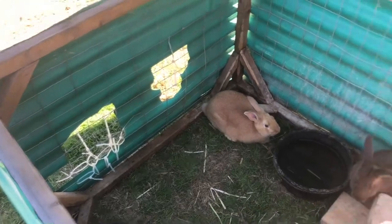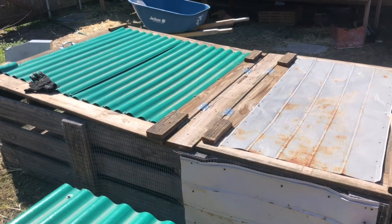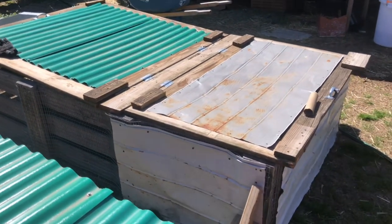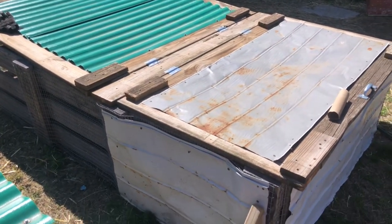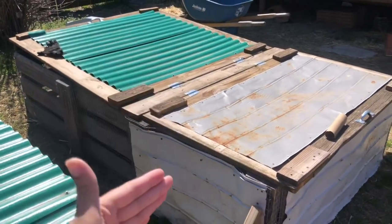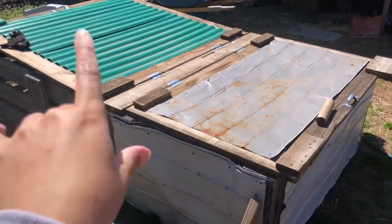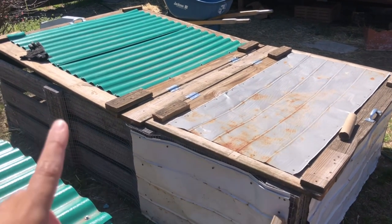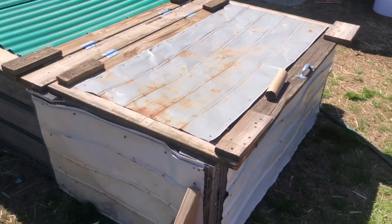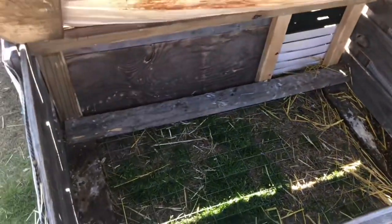All the zip ties just make it work! Our second tractor is funny — it was a crate I got from Sonic; they were throwing it away. I asked if I could have it for free and they said yeah, it's by the dumpster, just go pick it up. We ended up cutting it in half for one area and another area. Since they're still small nursing babies, I closed off one side and only have this side open.